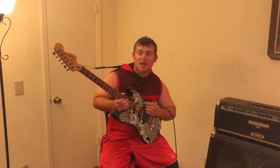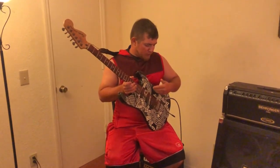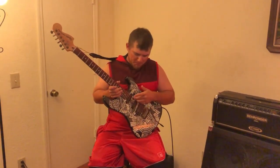Down here is the body that has all of the hardware for changing the sounds of your guitar, changing the tone, and switching between different pickups.